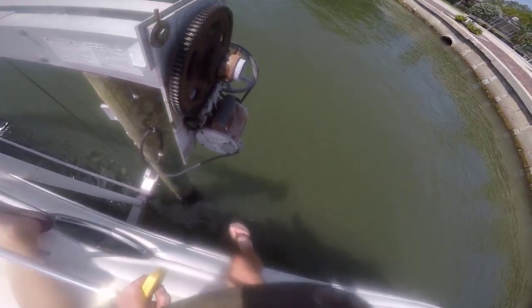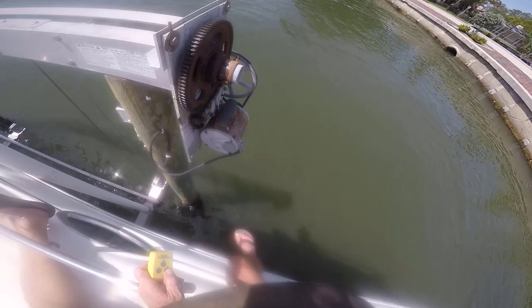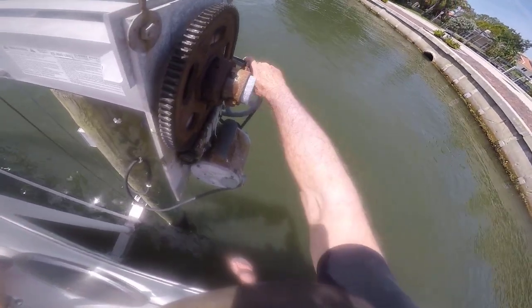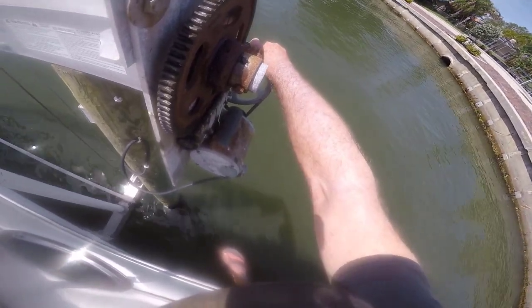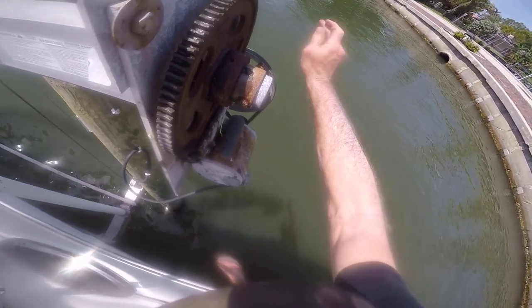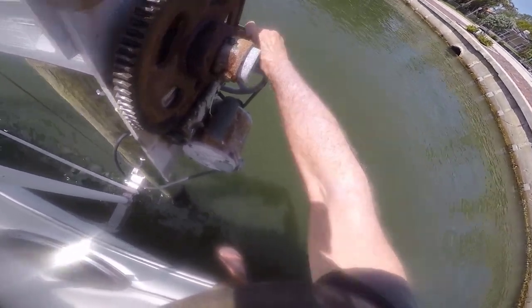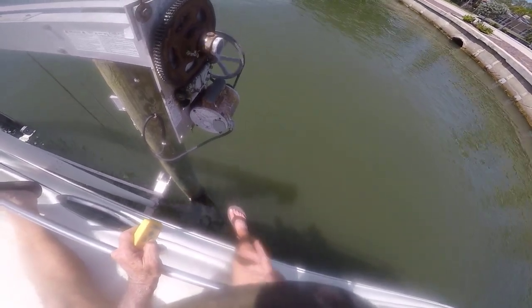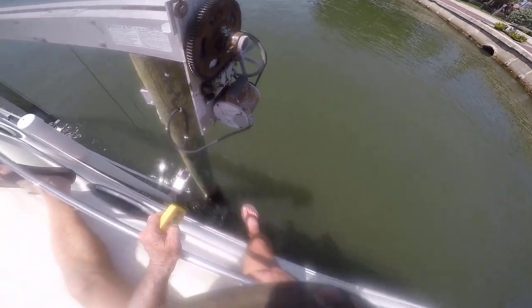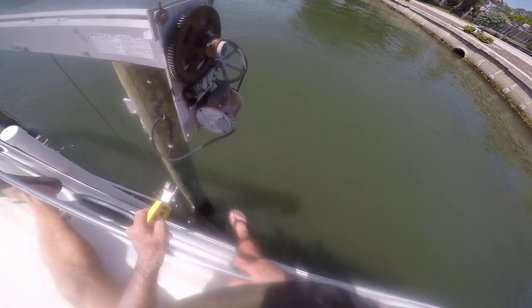Which we're about to try to do manually. I wouldn't recommend this, but we need the boat off the lift. Unfortunately we're going down, so down kind of allows this thing to sustain itself once we get it rolling in the direction — you can kind of throw it. There we go. You see, I just manually started it. It just needs to be able to get started, so we can ride it down from here and get the boat off the lift. I'll deal with it later.